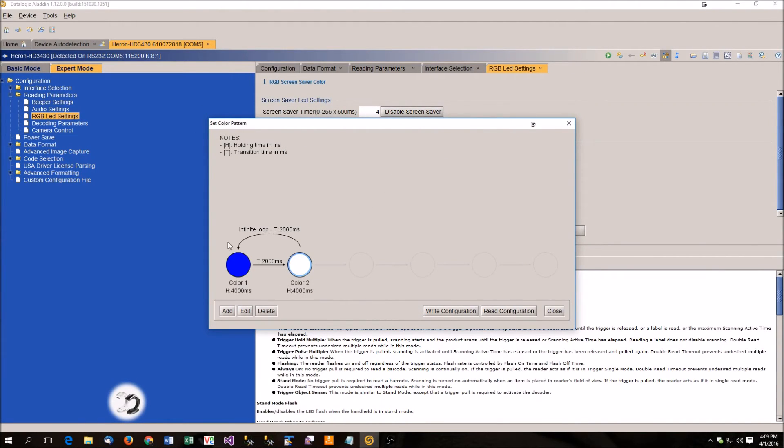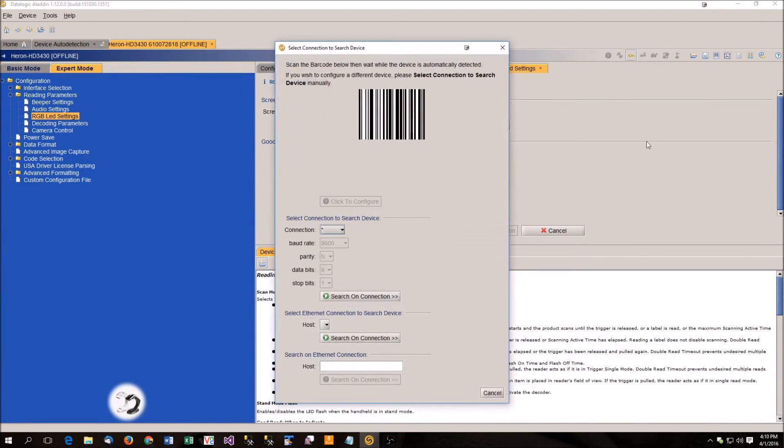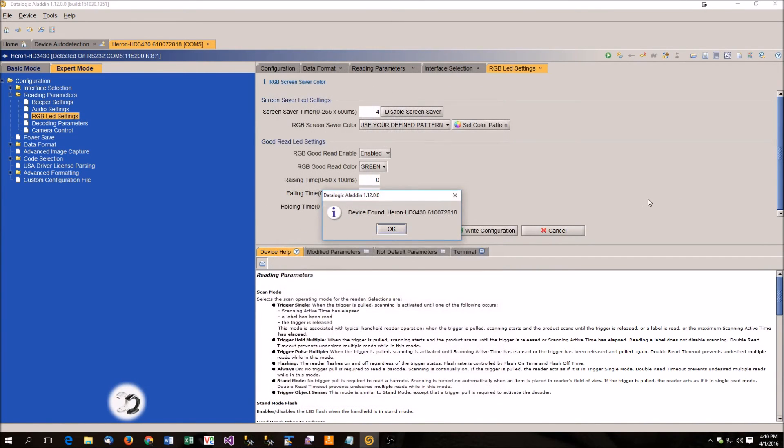I have my little diagram here of what I want to do. You can add up to 5 colors. Once you're ready, you hit write configuration, and it loads it up to the barcode scanner. Once it's done, we can close this window and disconnect our scanner — click close, then click disconnect scanner up here, and the scanner resets. Now it's flashing between blue and white. If you need to edit it some more, you can click connect to device, scan the barcode on the screen again, or if it finds it by itself just click to configure, and it'll get the values from the scanner so you can configure it again.